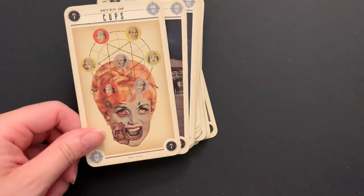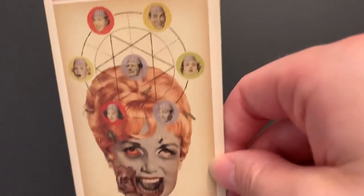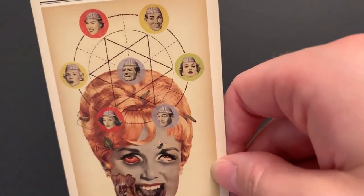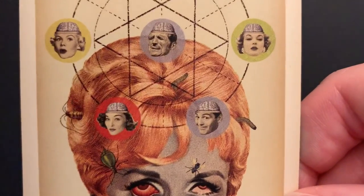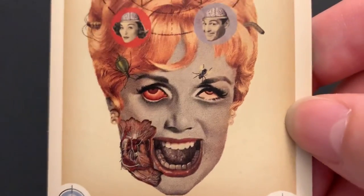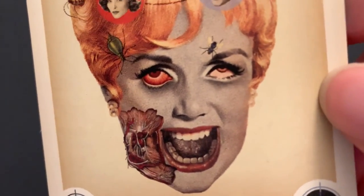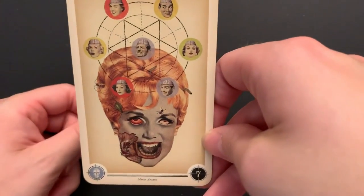Seven of Cups: a zombie lady is thinking about all the different brains she could eat — fantasizing about what different brains to eat. There are cockroaches, worms, bugs, and flies all over her, and her eye is nasty. She's super gross, but that's a fun take on the different fantasies. We usually don't expect the Seven of Cups fantasies to be about cannibalism — or is it cannibalism if you're a zombie?